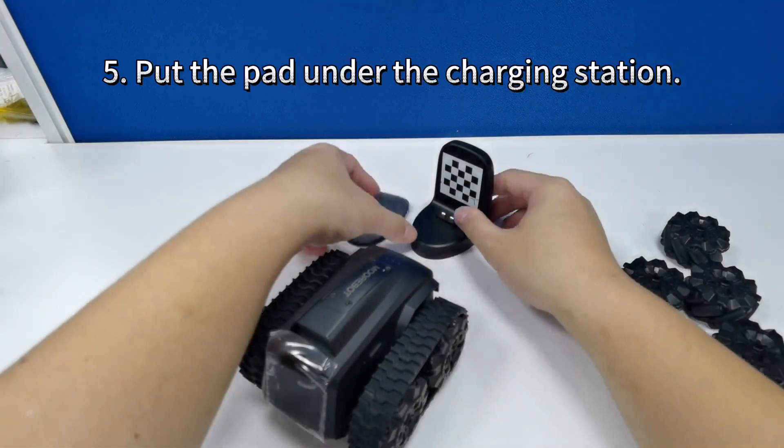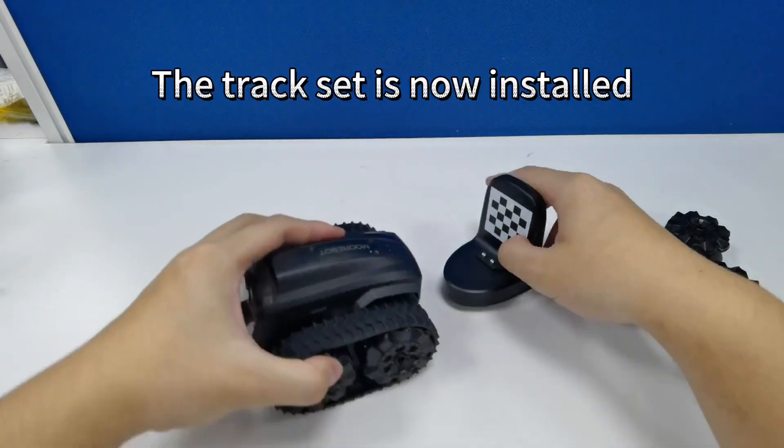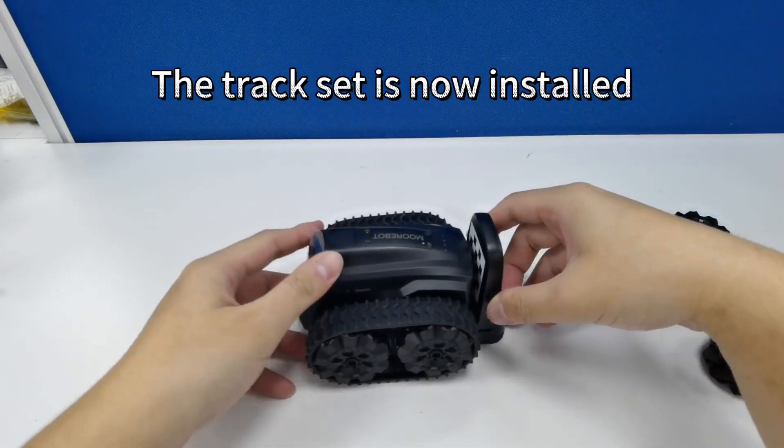Lastly, place the pad directly under the charging station. Your track is now successfully installed. Enjoy! See you next time!